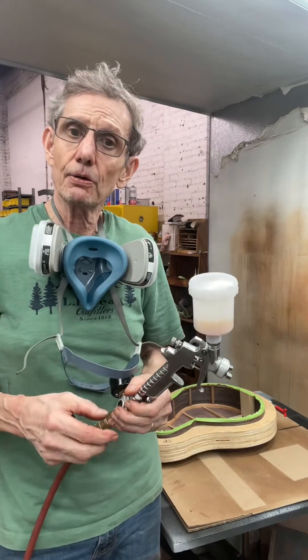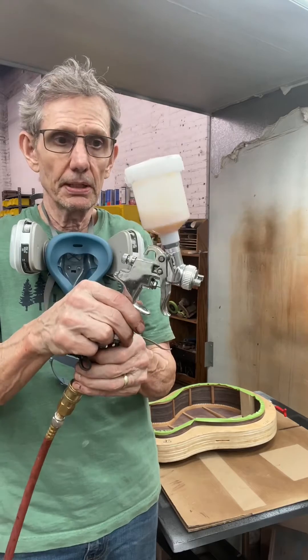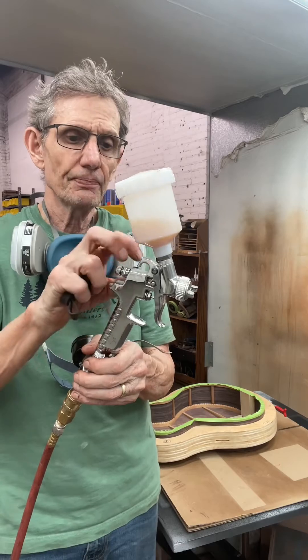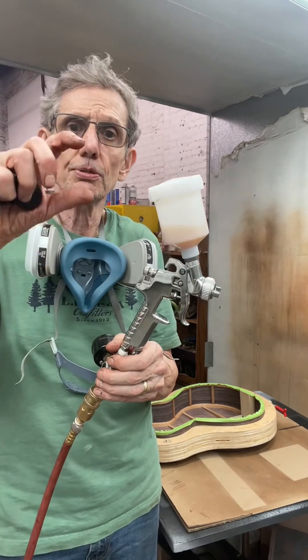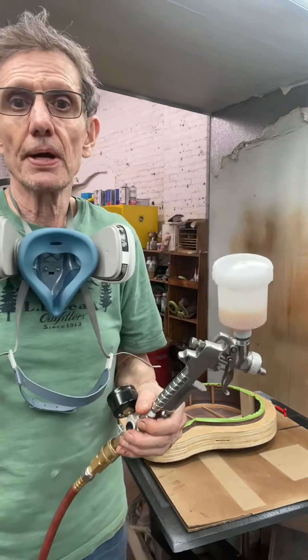The gun is filled with shellac. I opened up the fluid valve about two turns and the fan width control about a half to one turn. Basically you just want about a two or three inch pattern. Let's get started with spraying.